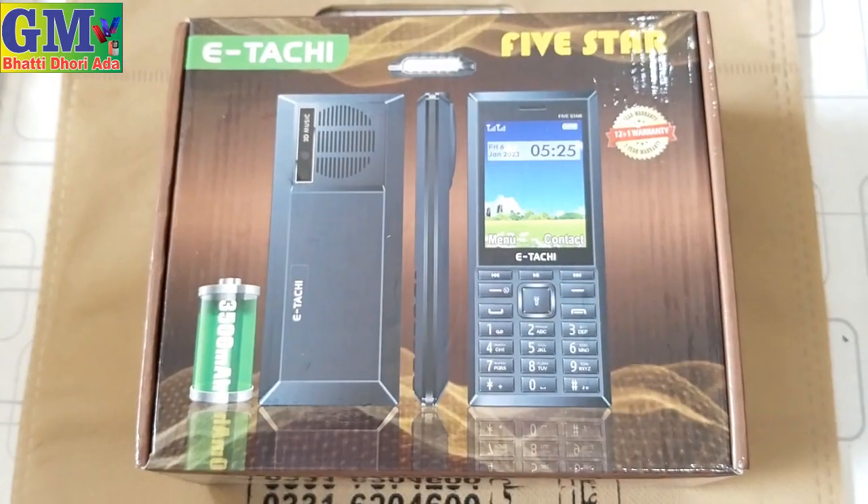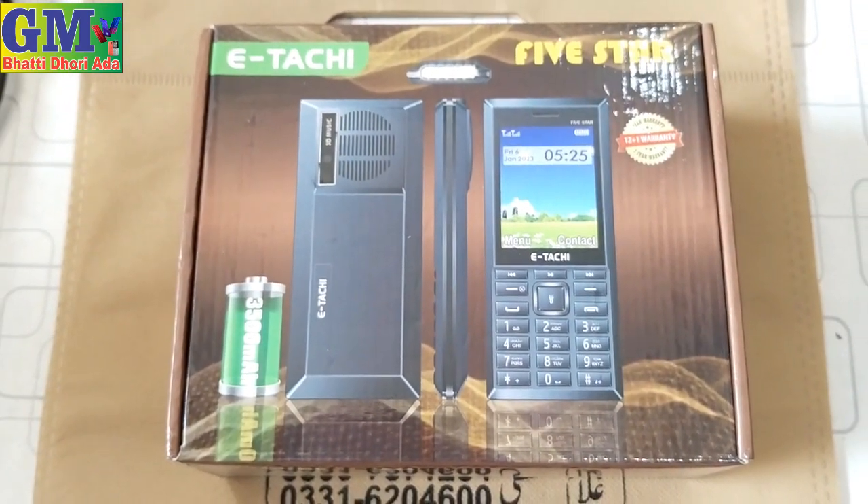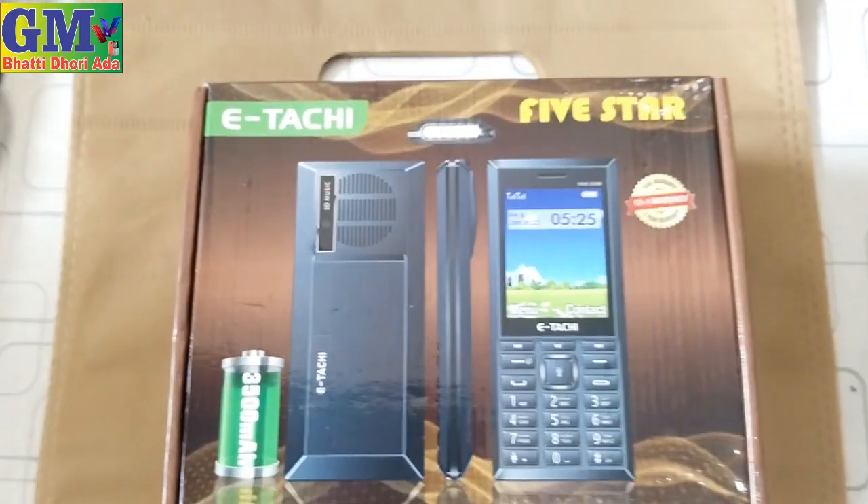Hello, my name is Ugla Musa, and today I am using Itachi's new model 5 Star, which is good for 3500mAh. The black holder is in our place, and the speaker is big. Let's open the box and show you this model. The Itachi new model 5 Star — the price you will get is 4350 rupiah easily.